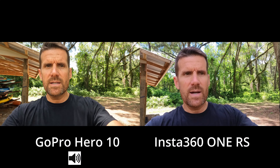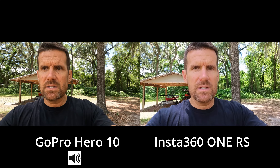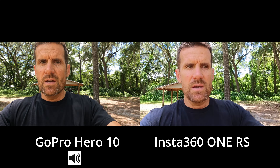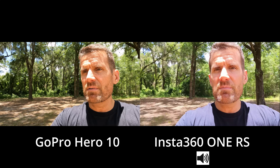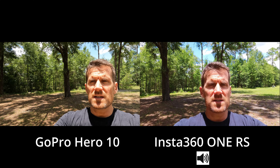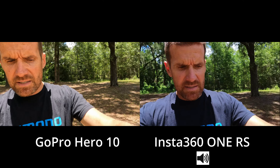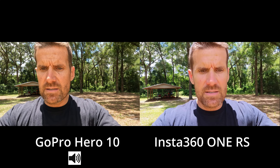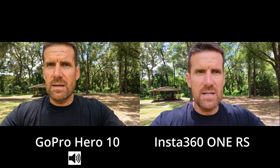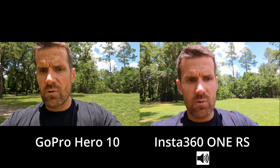Before I test the boot-up speed, I'm going to do a side-by-side test of audio and video. We're also going to see how these cameras handle different color situations — one thing I've noticed with phones, GoPros, and Insta360 cameras is that bright sunlight can sometimes throw off the colors. I'm shooting the GoPro in linear and zoomed in on the Insta360 to roughly match the field of view. This is the walking-around stabilization test.